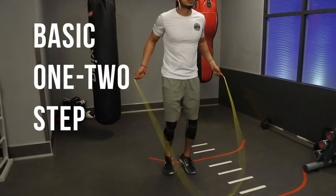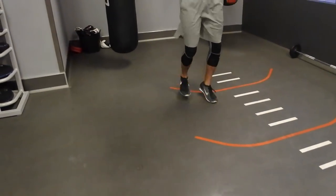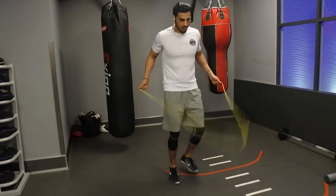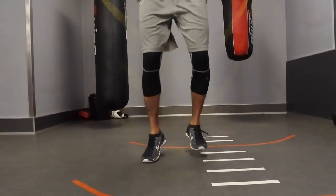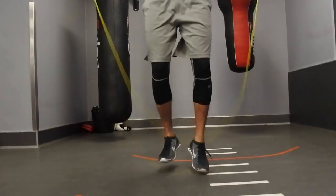Let's jump into it with the basic 1-2 step, the easiest out of the steps I'm going to show you today. You're simply just going to hop from one leg to another — going from left, right, left, right, etc. The main thing to take away from this step is to transfer your weight across both legs. Staying on the balls of your feet and just transferring the weight. Great move, used by all the boxers still, even though it's quite simple.